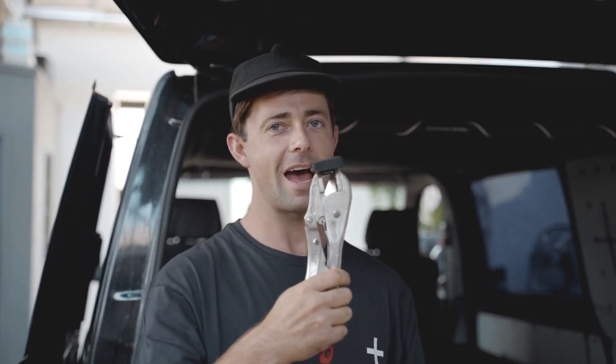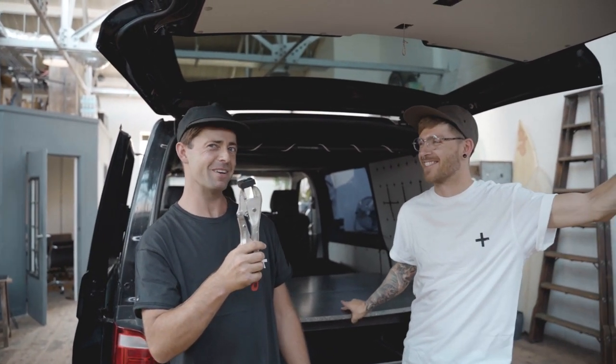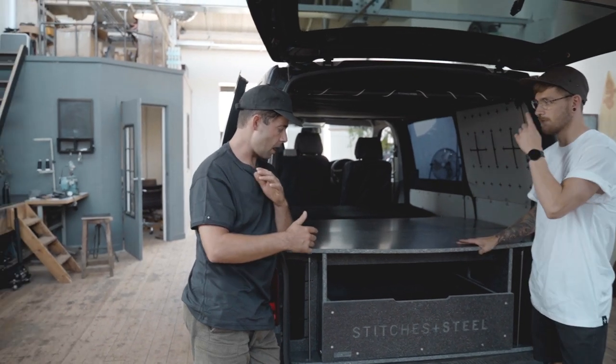Two boys hanging out, two guys, one van — two boys hanging out the back of a van. Three hangers up here, this is ridiculous. Pretty excited about this one.